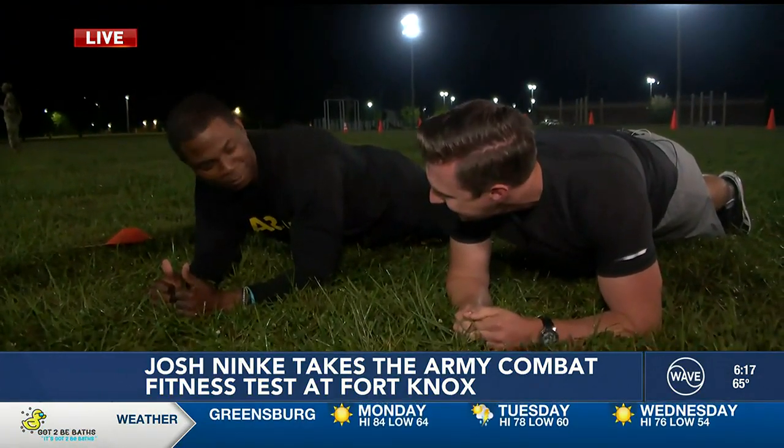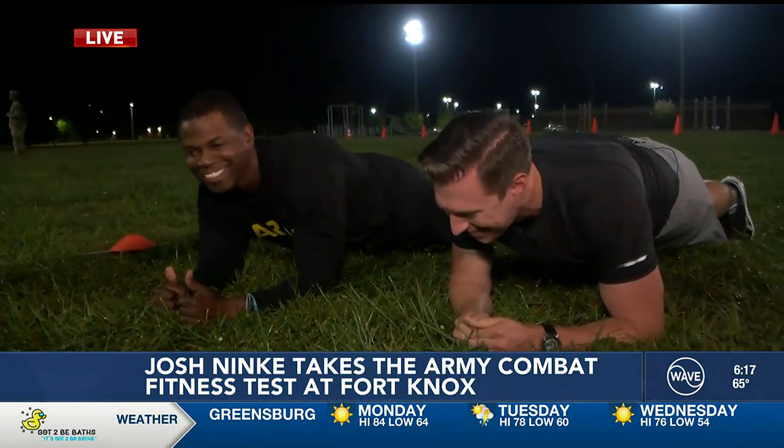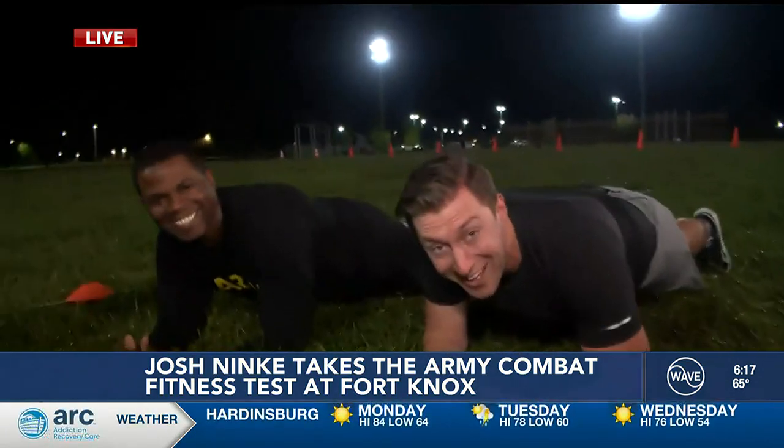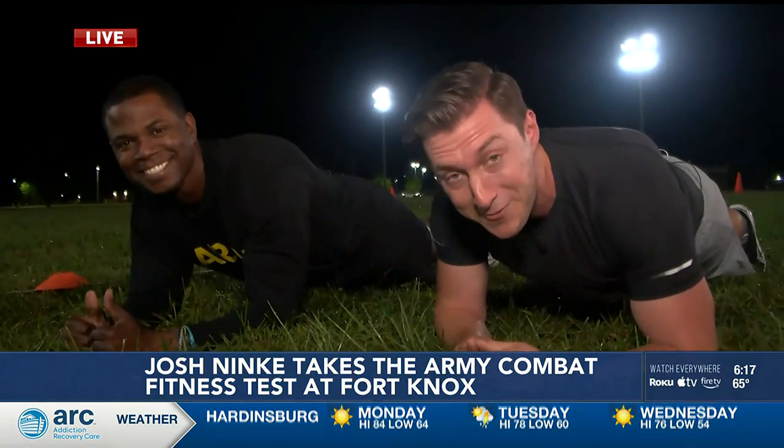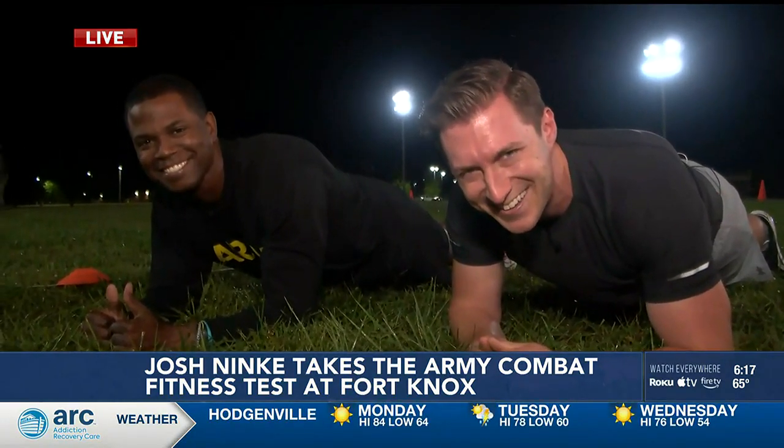Well, if you want to max it out, that's three minutes, twenty seconds. Guys, I think we're just going to hang out here for a while. I'll let you know how I did in the next segment. Live here at Fort Knox, Josh Nienke, Wave News. Yeah, I hope someone's timing that. Thank you, Josh.